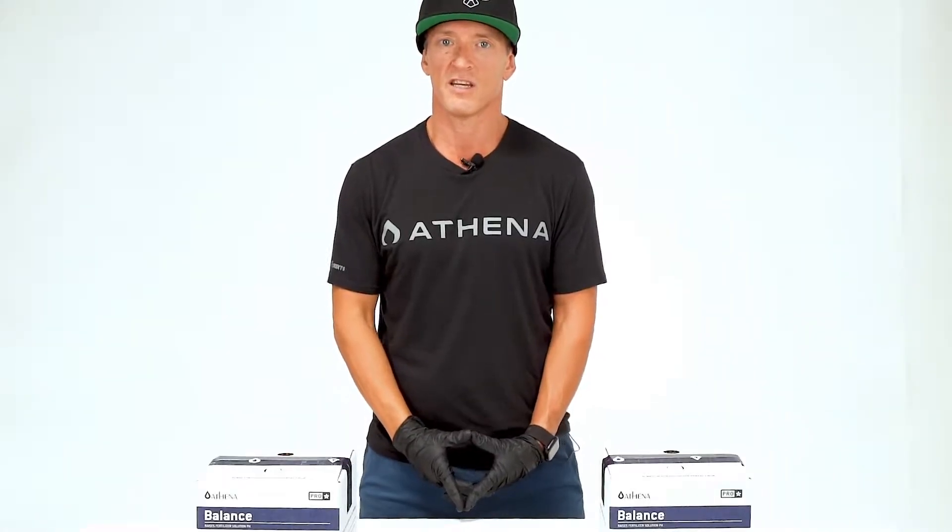Hey guys, JJ Athena National Facility Advisor here with the Athena procedure for how to properly balance your batch tank's pH using the new Athena Pro Balance.